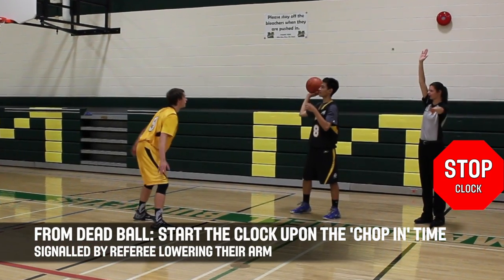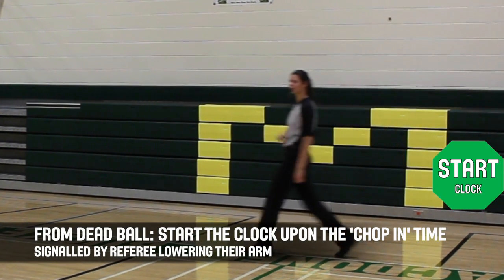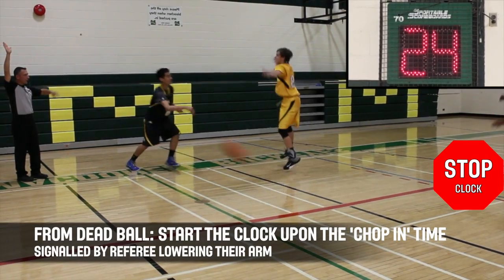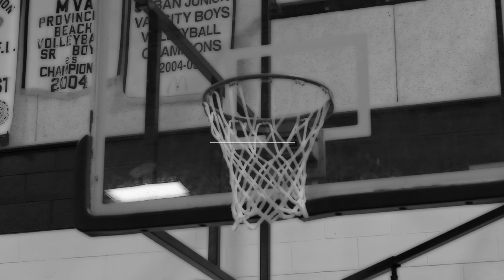The shot clock should never be running in dead ball situations. In stop time situations, start the clock as the referee drops their arm. The referee will always chop in time to indicate when the clock is to start.